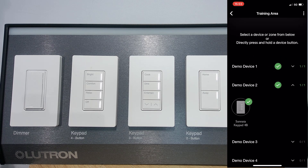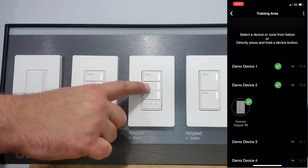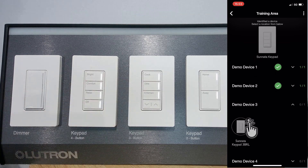If you encounter issues during device activation, make sure that you are within Bluetooth range, that you're not activating a device that's already activated, and lastly, verify that you're not attempting to activate a companion dimmer or standalone device by mistake.